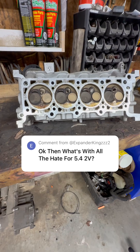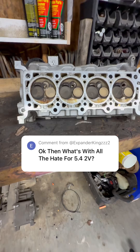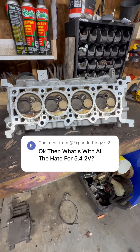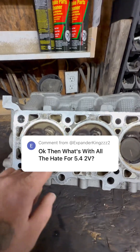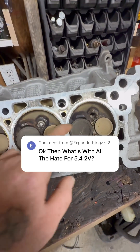Basically all the 5.4 two-valve hate comes from the fuel economy, the lack of power, and everybody that's ever owned one or had somebody that knew someone who owned one has had a spark plug blow out of them. So you see I've got three spark plugs and one that's out.